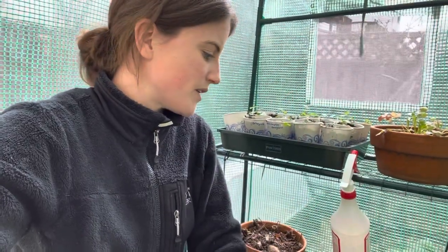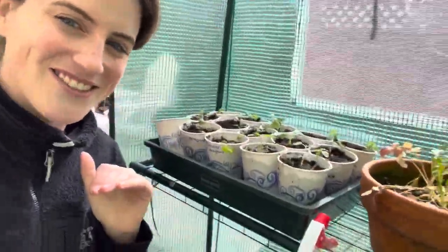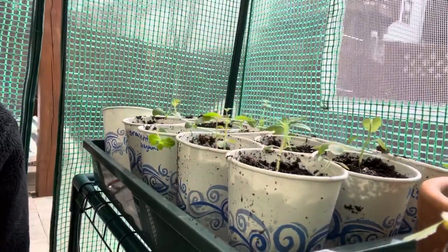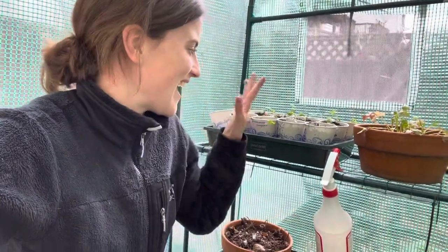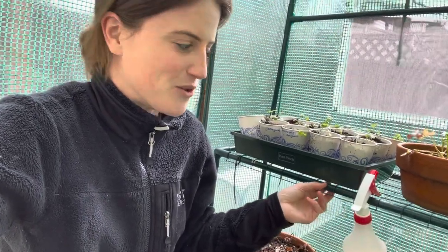The next couple of days will be warm and they'll stay out here, and then I'll just do the dance of moving them in and out if we have any really cold nights. I feel like they're already happier now that they're in bigger pots and out here in the greenhouse, just living their best little life. I did trim the snapdragons and you can see they're already sprouting some new growth, which is exciting. Definitely follow along because I'll be planting these out in about a month or two. If you have one of these little greenhouses, let me know in the comments — I'd love to know what you're growing in it. Thank you so much for watching, and I'll talk to you in the next one. Bye-bye.